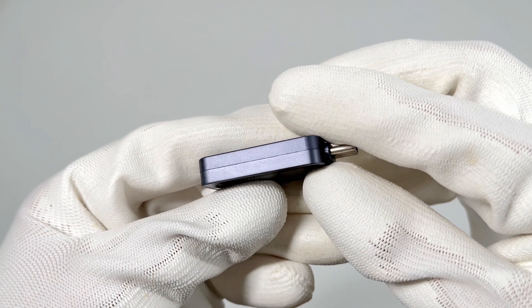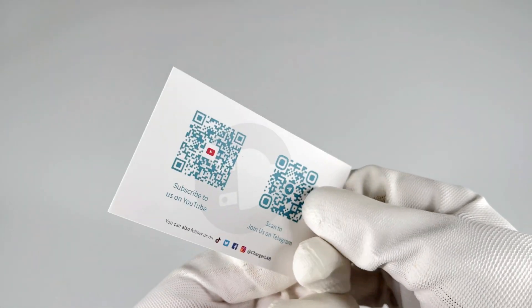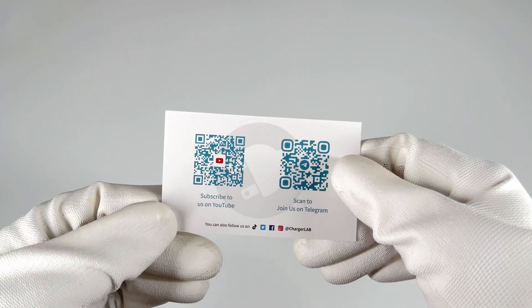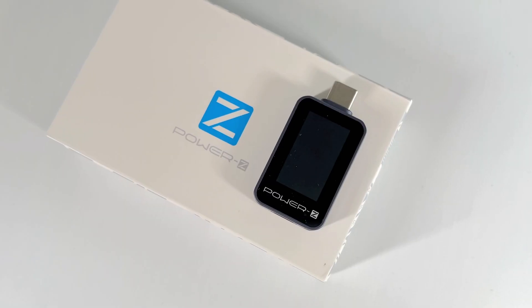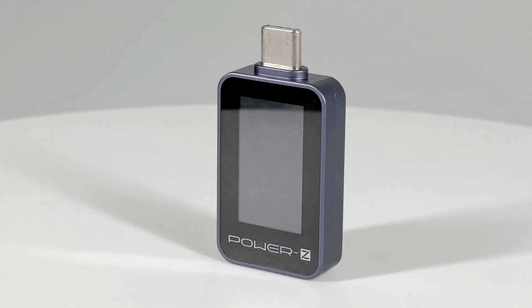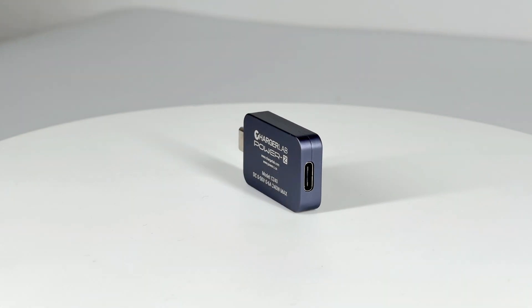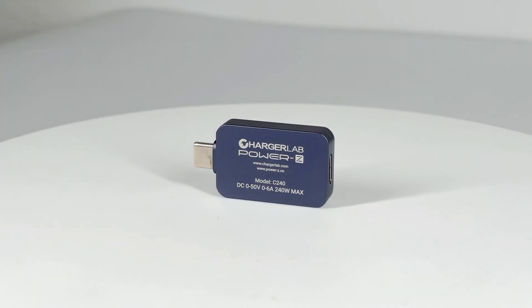There is no HID port on the side, which means you cannot connect it to a PC. There is also a card inside the box — feel free to subscribe to our YouTube channel and join our Telegram channel. Compared to its competitors at the same price, the dark grey metal shell makes it more durable and fits all your electronic devices. It won't break even if it's accidentally dropped.